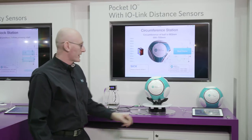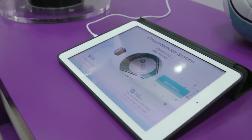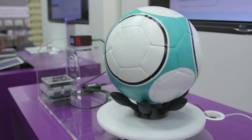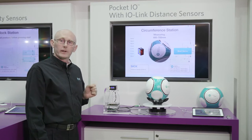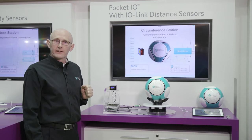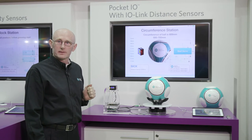So, to show the demonstration, we take a series of measurements to calculate the radius of the ball, and from that we calculate the circumference. As you can see, this ball is within the prescribed limit, so it passes. Thank you.